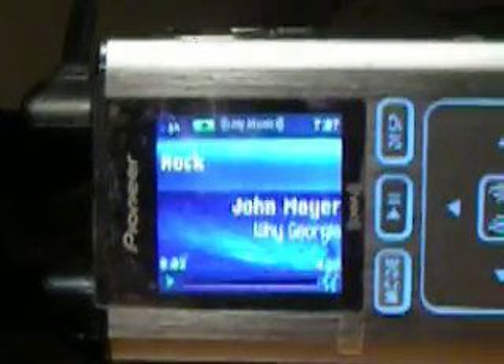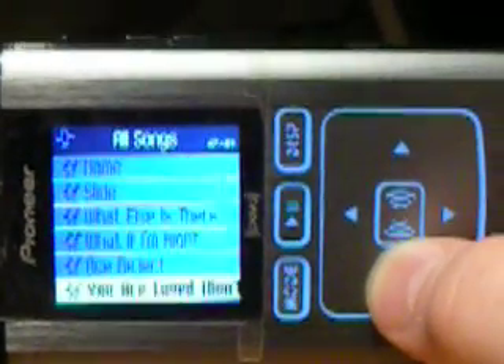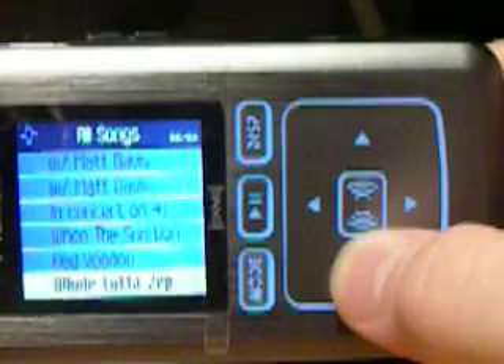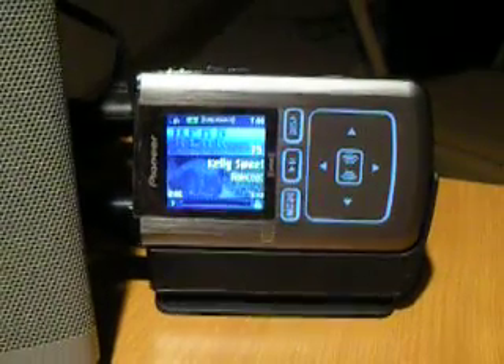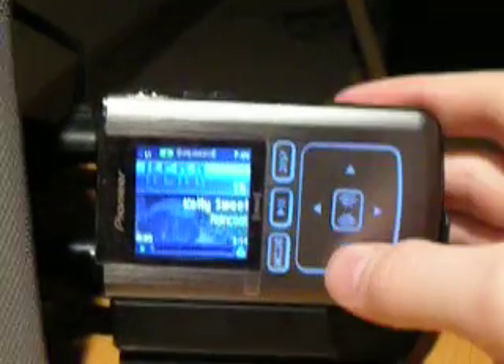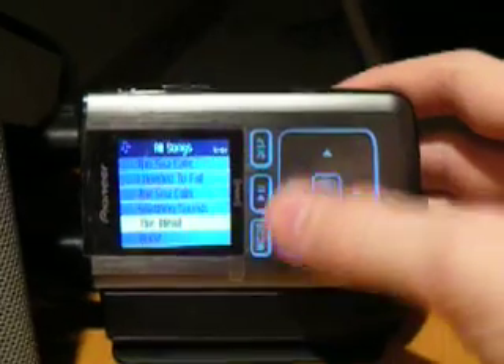Now this is what it looks like when you use your own MP3s — a very simple look. And then that is what it looks like when you record content off of XM. To go back to your live XM, just click the mode button.